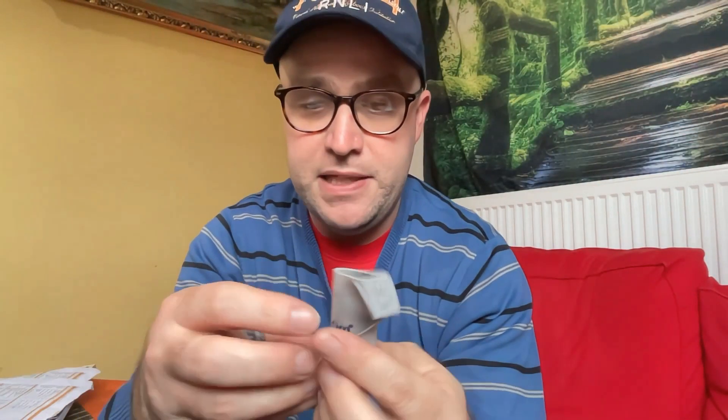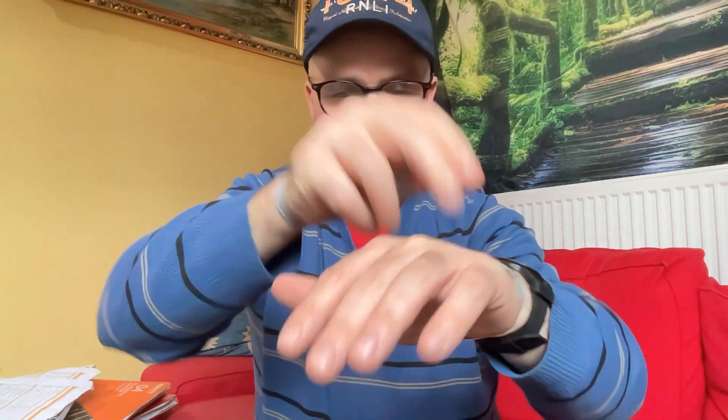Yeah, definitely the right size. So if you're going for sizing, I would say my hands are sort of medium size. I've not got the biggest hands - I thought about getting large but I got a medium and it's worked out. I read the reviews on Amazon and some people were saying the large was a bit too loose.